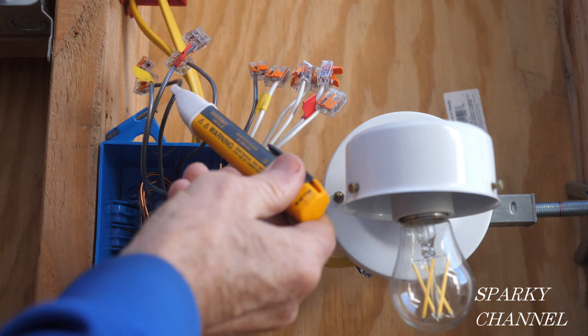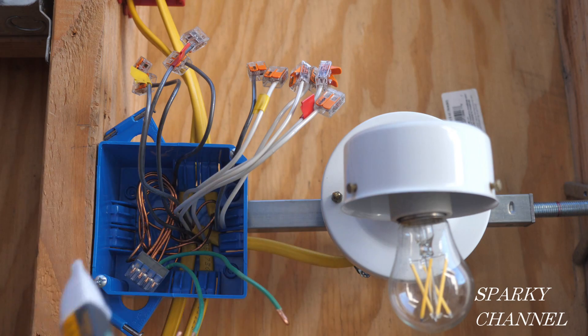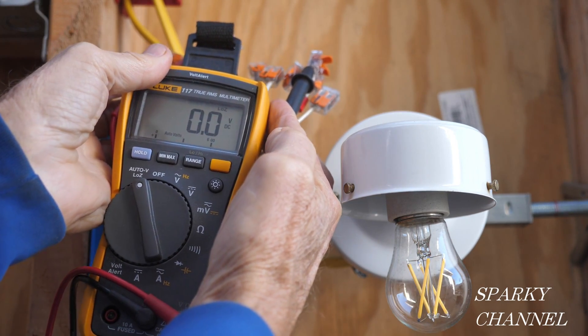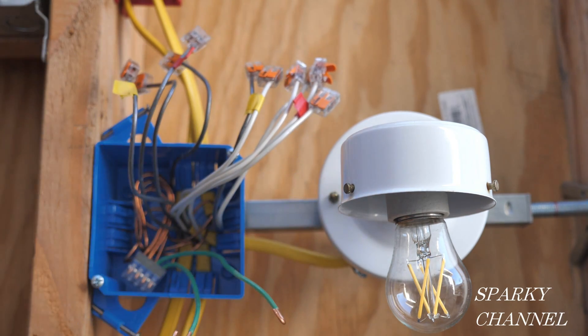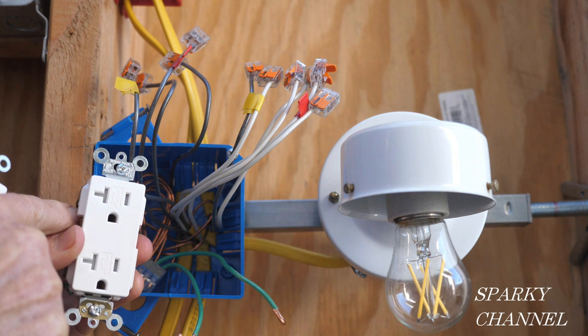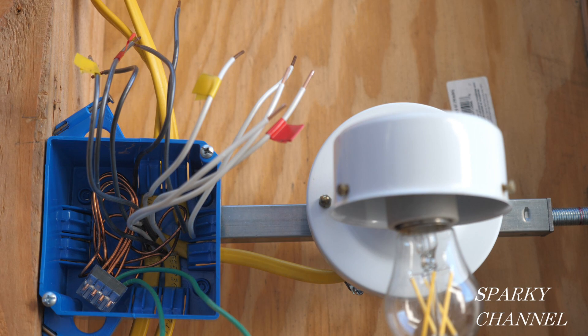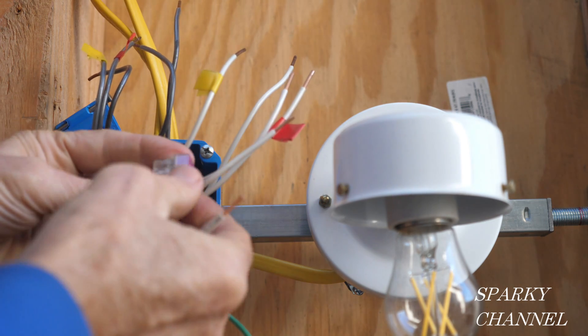Next I'll turn the circuit breaker off and test the wires with both my Fluke voltage sensor and my Fluke electrician's meter to be sure that the electricity is off. I'll work on the neutral wires next. The 20-amp receptacle will need a neutral wire going to its neutral side, but the switch will not need a neutral wire.